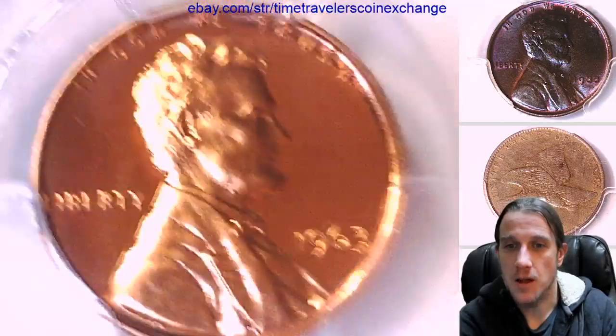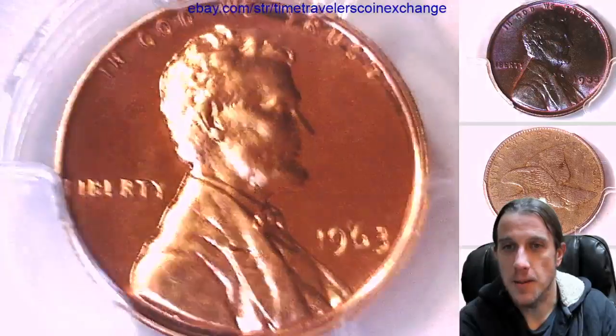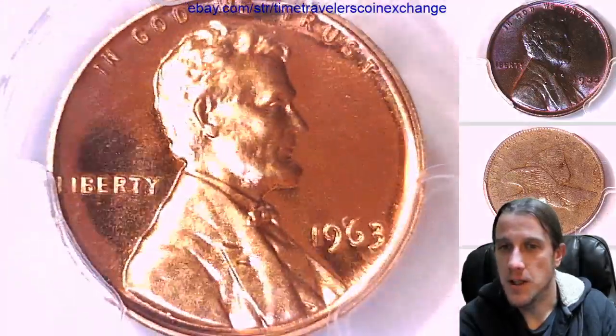So it looks a lot like the last coin that we just looked at. However, Lincoln is not cameo — maybe a little teeny bit cameo, maybe like the left side.